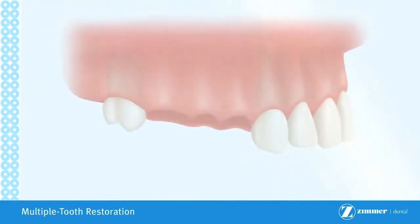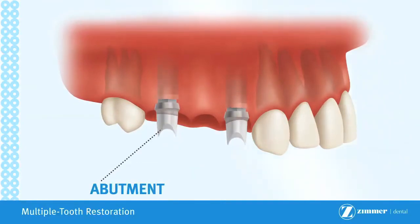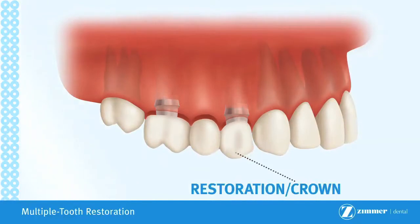In cases when three adjacent teeth are missing, it may be possible to place only two implants, one on each end. Similar to the previous procedure, titanium posts are screwed into the implant bodies and restorations are attached to the abutments.